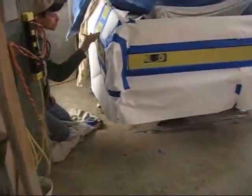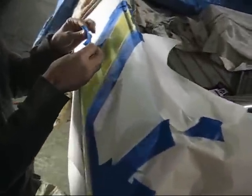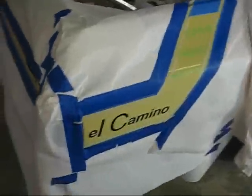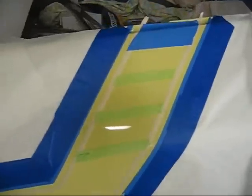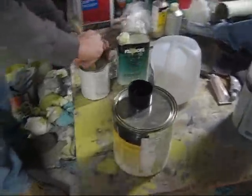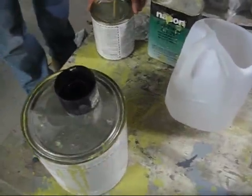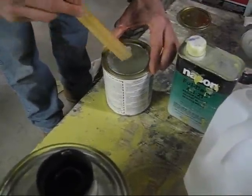We got the hood all taped up. This black is just masking tape — we're going to peel that off and it'll show the yellow underneath. This is the black enamel; we're going to put the flattening agent in it with a reducer.